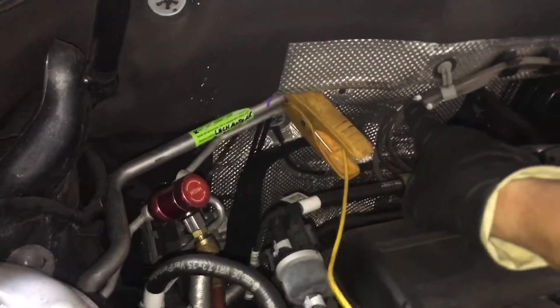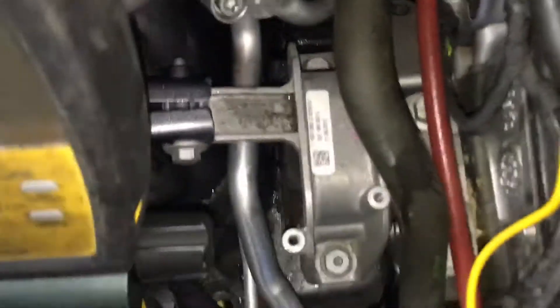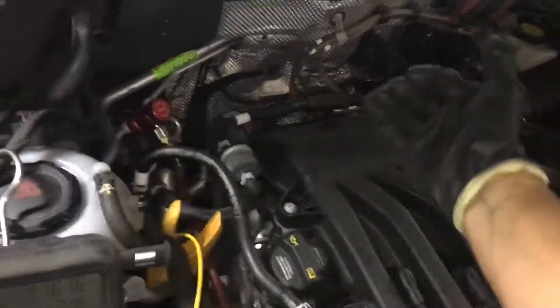Outdoor temperature 73 degrees. Suction line temperature is 58 coming out of the evaporator, 47 coming out of the dash. Now this is dual AC — one in the rear. I'm clamping on to the rear, so here's the AC on the rear. It's picking up heat to the suction line through line loss, getting superheated because it's a long line going 20 feet all the way to the rear evaporator on the vehicle.